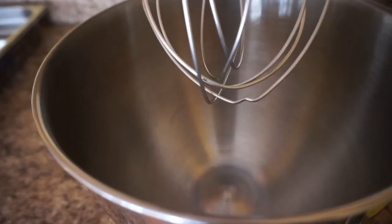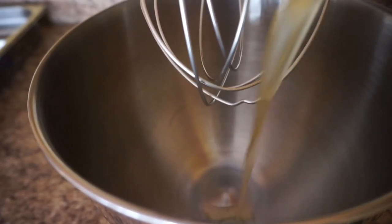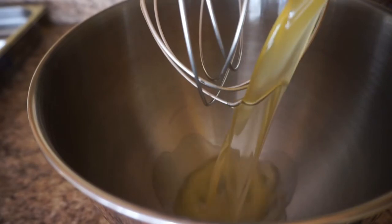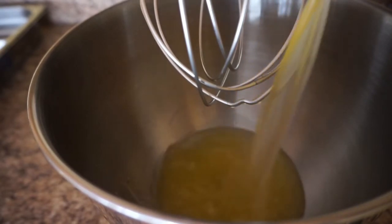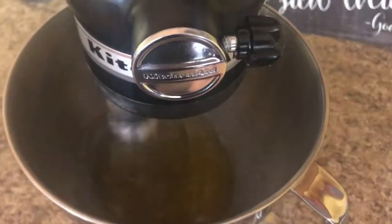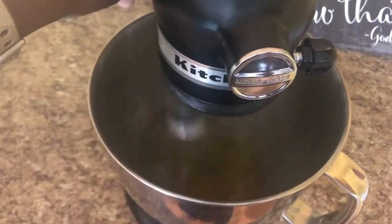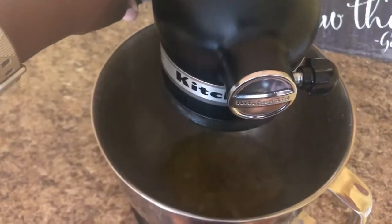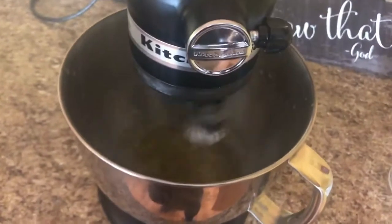Now on to the fun part. It's important to have the fat in liquid form, so if you're using store-bought tallow be sure to melt it first. All I'm doing here is pouring it into my stand mixer — though you can use a hand mixer as well — and I just mix it for one minute.